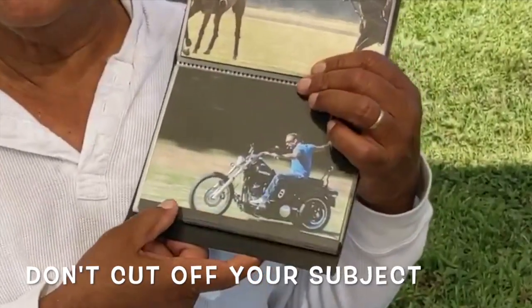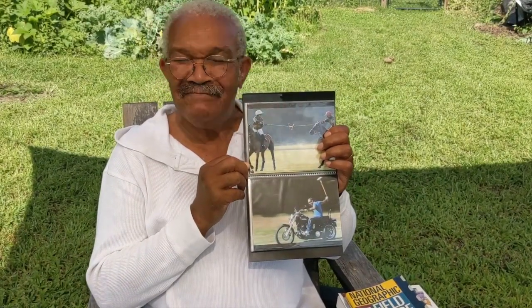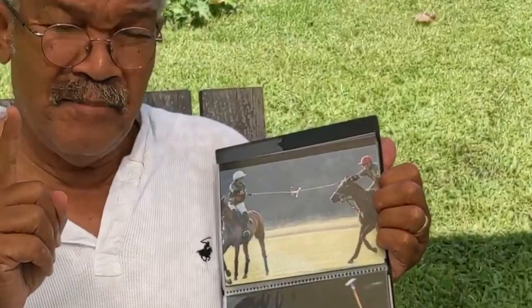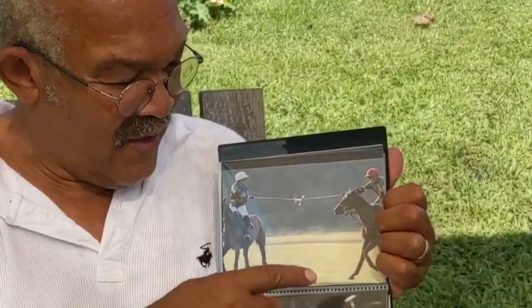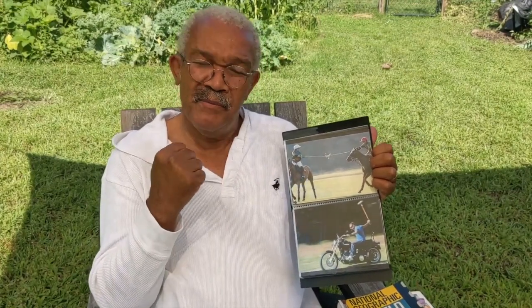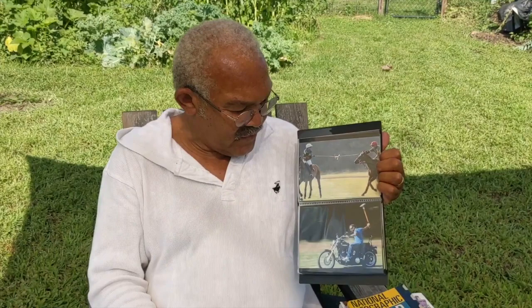Try not to cut off your subjects. You can see I photograph a lot of horses. Even though, in my defense, the subject here was the high-fiving of the mallets, it would have been a much stronger photo if I had gotten literally both horses fully in the frame. What else do I want to say about composition?